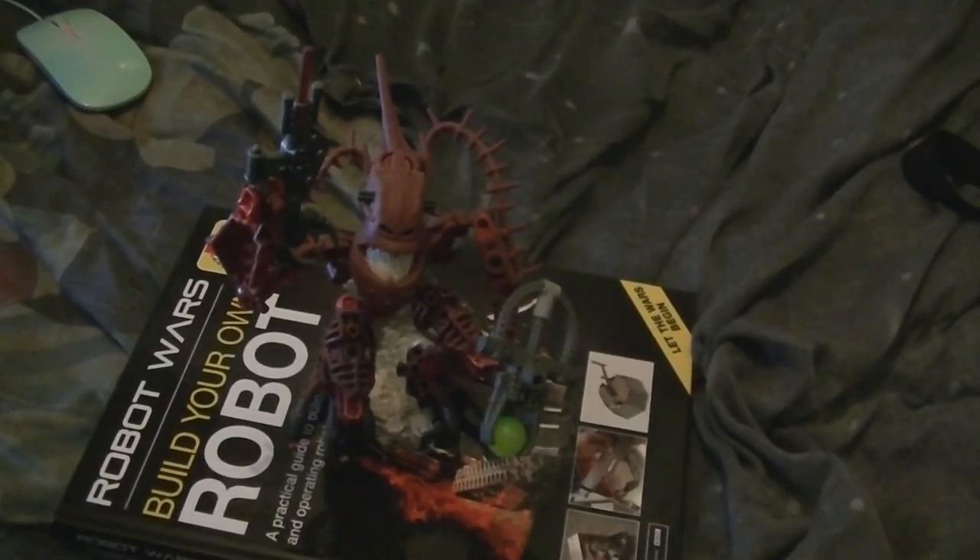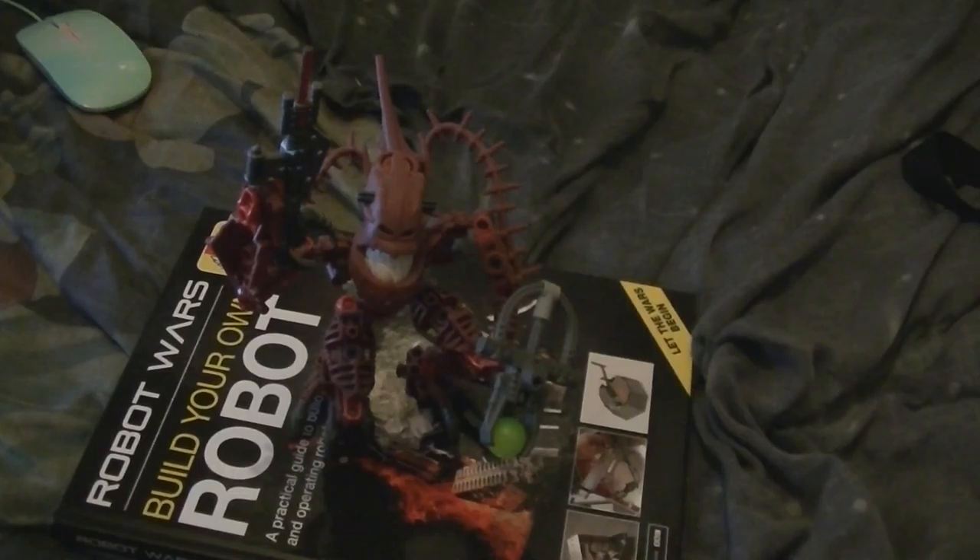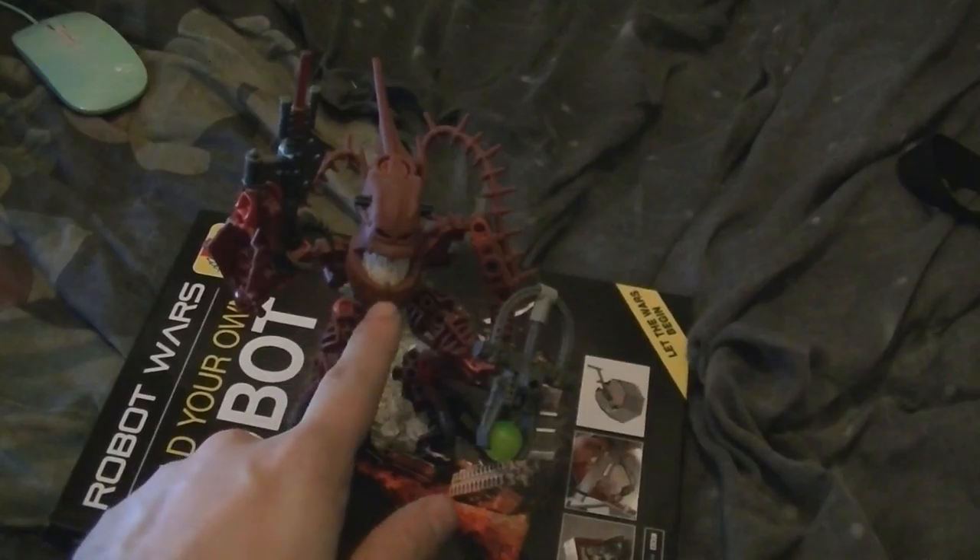Welcome to another Bionicle review. This time it is a Piraka — one of the actual Pirakas. This particular one is set number 8901, and this is Hakan, aka the Bully.